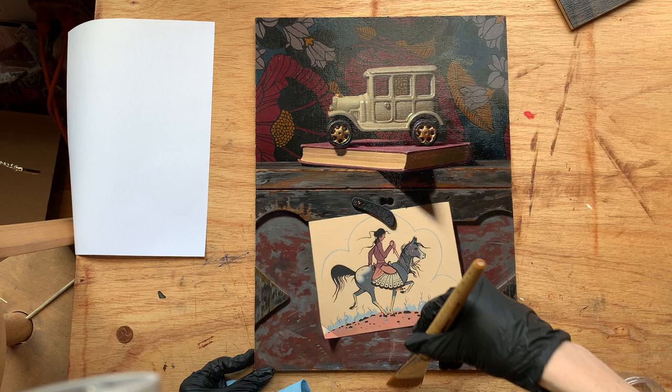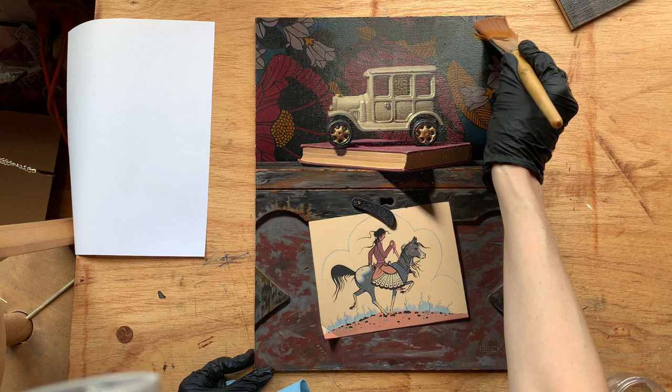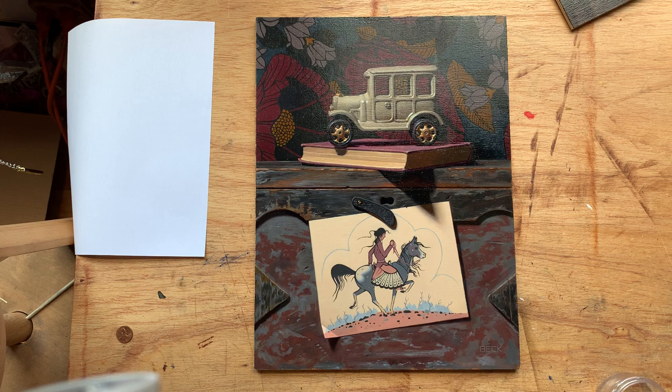This will start to tack up in the next couple of minutes, but right now it's open enough for me to make sure that it's evenly distributed and I can get any hairs or lint out of the painting. I'm going to especially inspect those darker areas because that's where lint tends to show up.